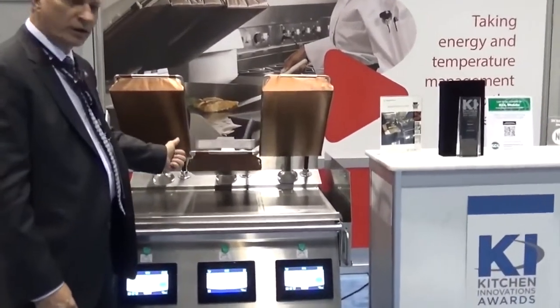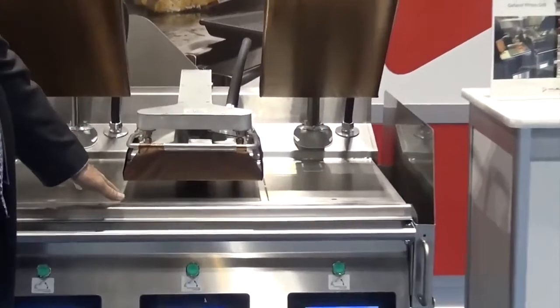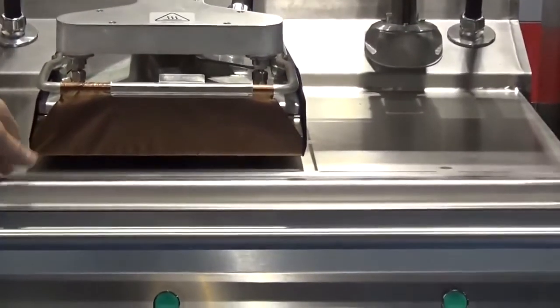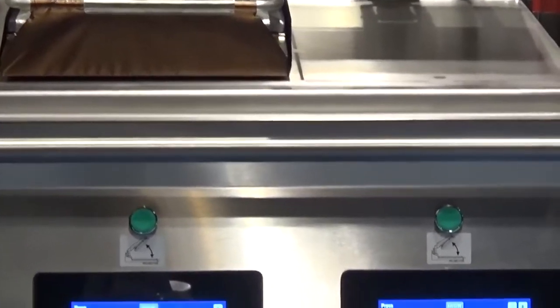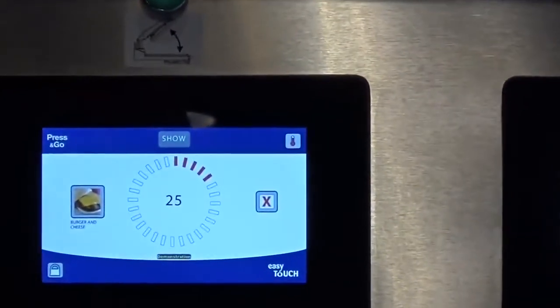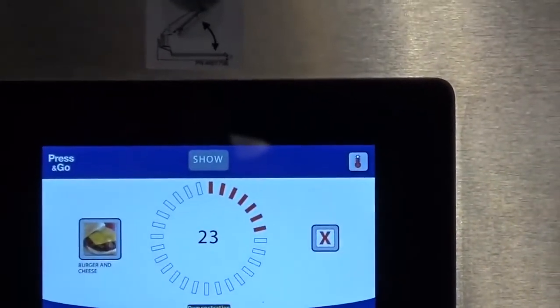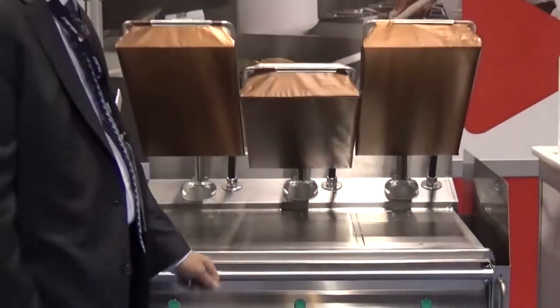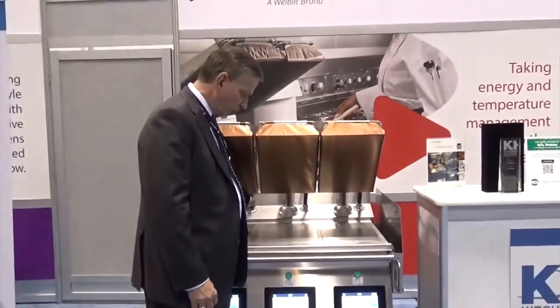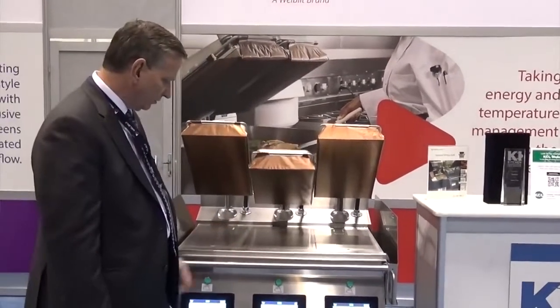The grill will come down to a gap to cook the meat — you can see we're cooking approximately a 10-to-1 burger. After 10 seconds, just as an example, at 20 seconds the platen will open up and it tells the operator to add cheese. So you add cheese to the burger and then you continue the cook cycle.